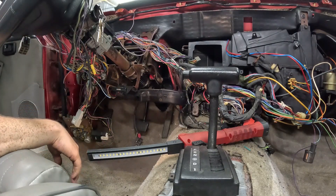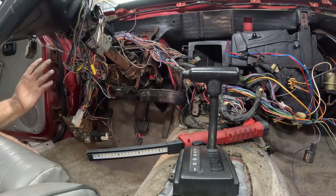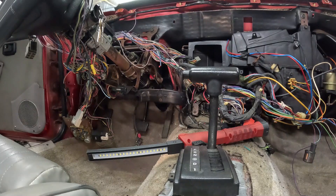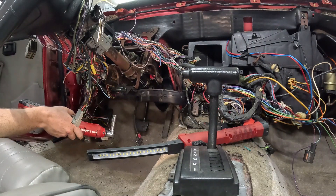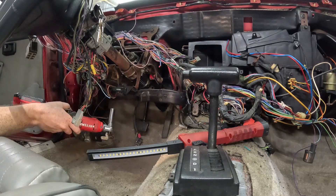I've already removed the dash because I was messing with all the wiring back here, so a lot of the prerequisites to doing this conversion as far as the brake pedal goes, I've already done. I'm at the point where all I need to do is remove this steering column and then remove the pedal box.